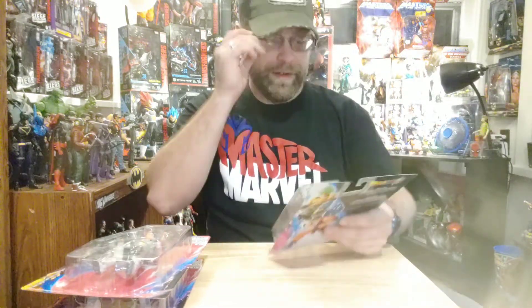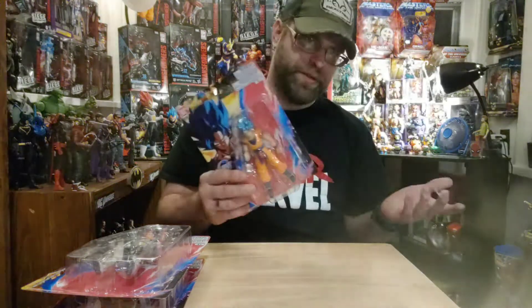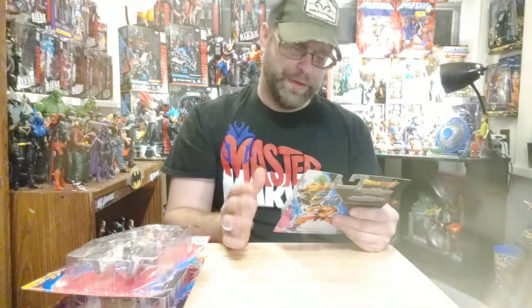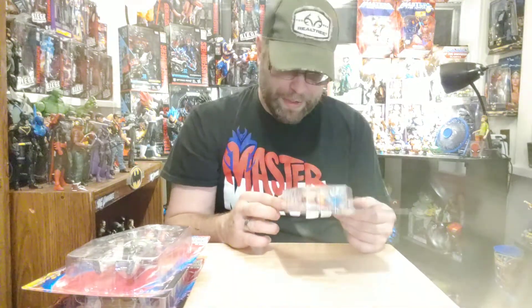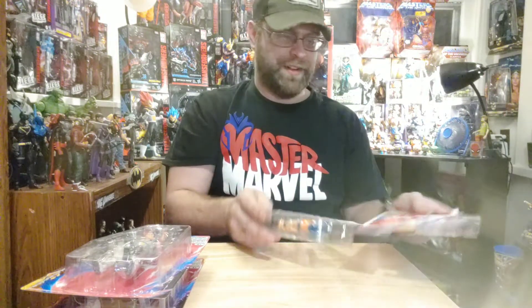Let's go ahead and start with Goku, get this guy busted open. I'll open all three real quick and we'll get a close look. It's just a regular old blister card, nothing special about the packaging although it does look pretty good. There are no accessories at all — no interchangeable hands, no effects pieces. If these are successful that may change down the line, but being that this is a new toy line I think they were reducing the risk. I'd like to see them do more though.